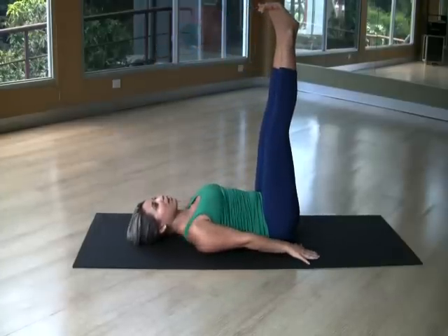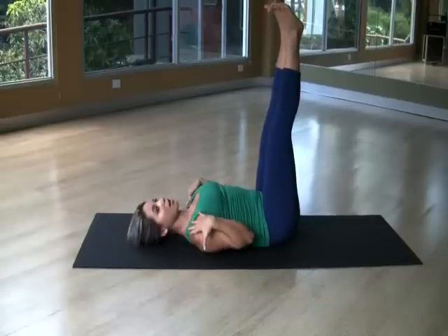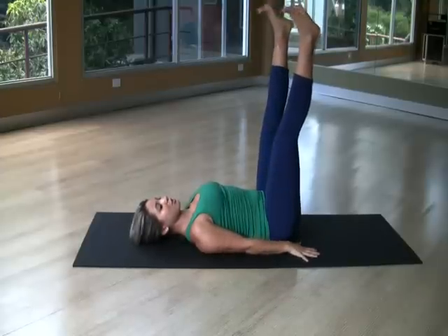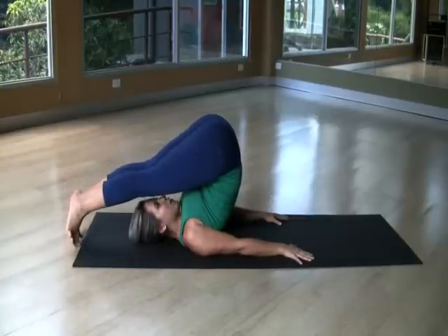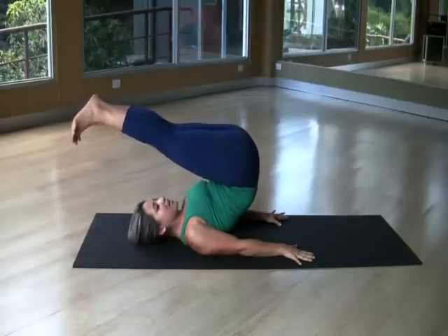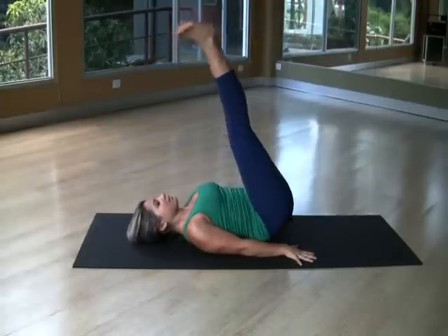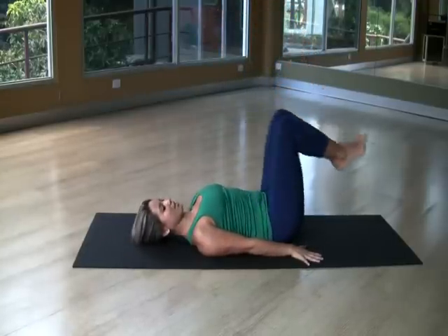You want to have a long neck, with your shoulders far away from your ears. One more time: open your legs, go all the way down, touch the floor, close your legs, and inhale up. Then exhale, roll down vertebra by vertebra. And that was the rollover.